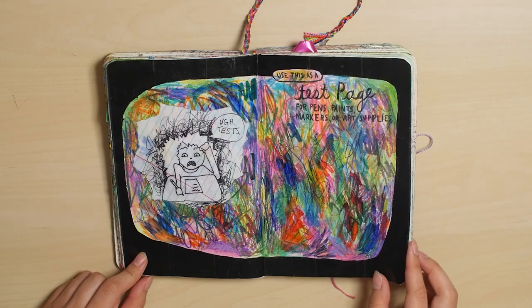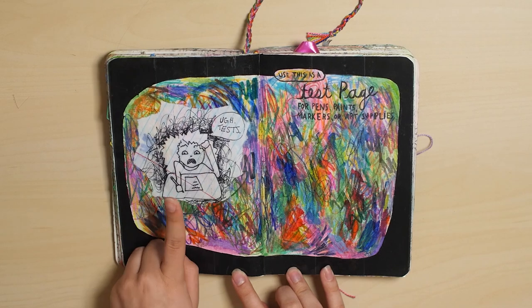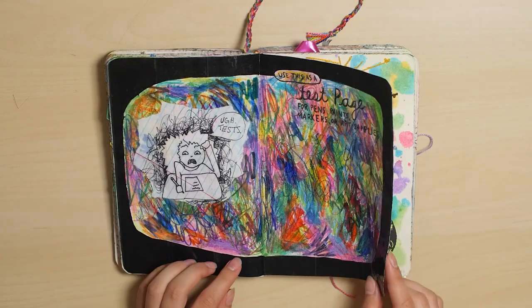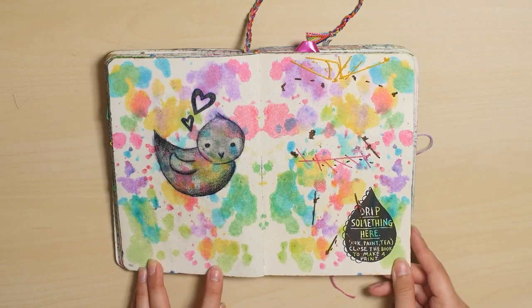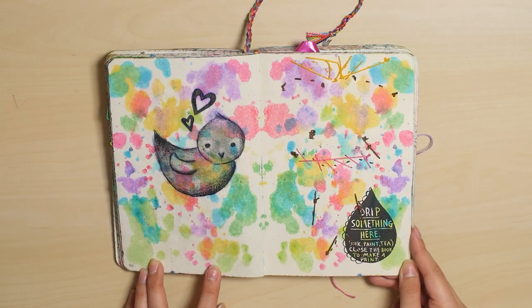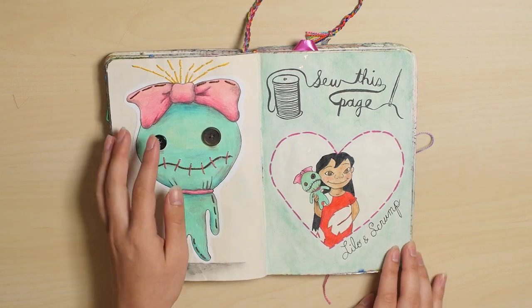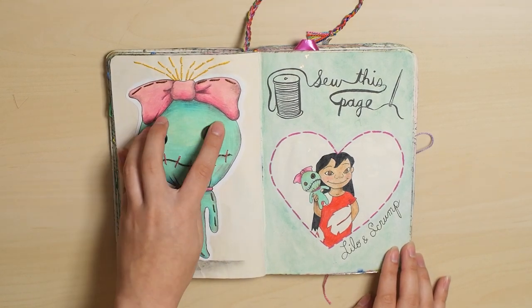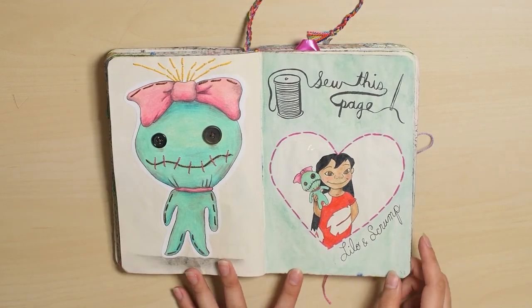Test page — and she's taking a test, just in case you don't get the drawing there. Drip something here. And I sewed Scrump, a drawing of Scrump onto this page, and I sewed the button eyes and her hair and everything. It's from Lilo and Stitch.